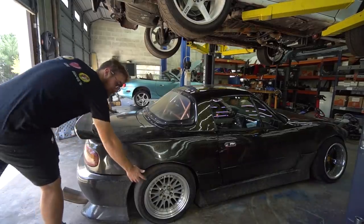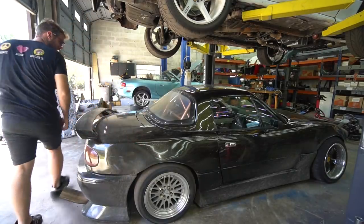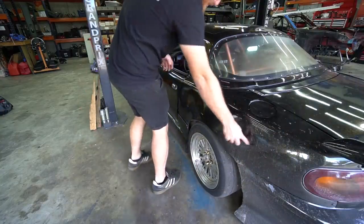It's weird seeing this thing with 15s again. It looks so tiny now that I've had the 17s and 16s on there. I don't know if you can tell, but she's a little muddy.